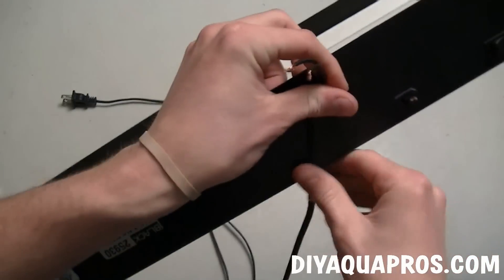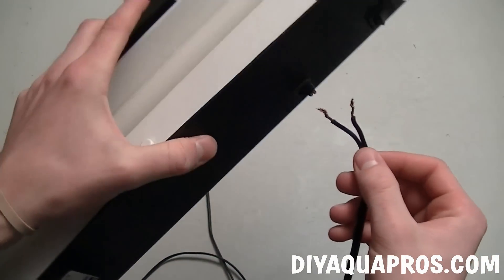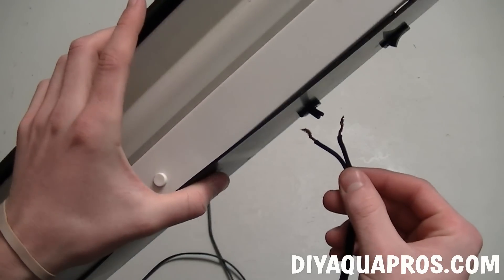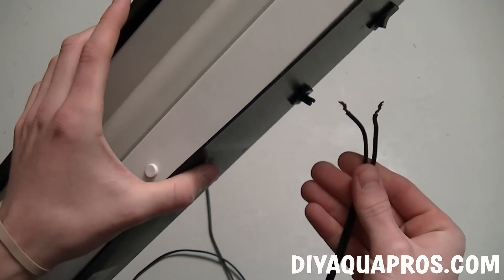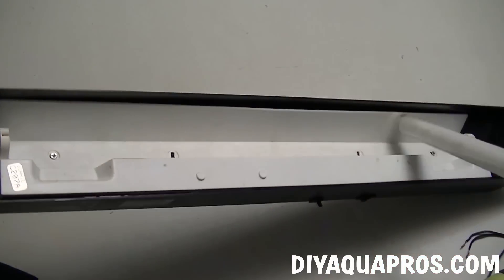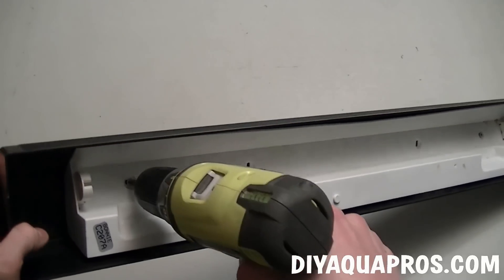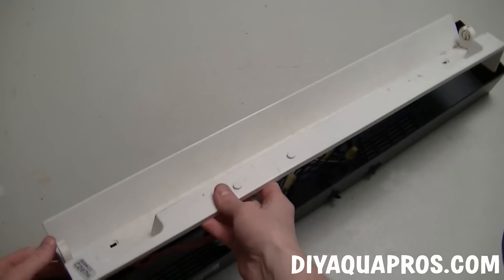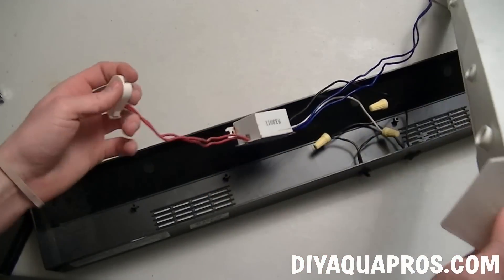Step one for this project is to be safe. Make sure everything is unplugged before you do anything — sorry for stating the obvious, but it has to be said. Begin by cutting the power cord off of each fixture. Strip and separate each wire like you see. Then remove the bulb and remove the small screws that hold the housing together. Save these screws so that you have some extras.